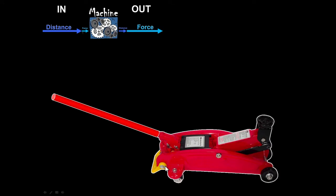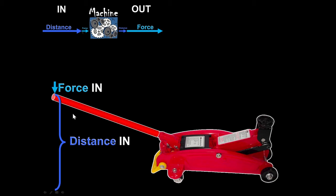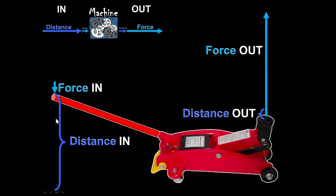A simple machine like a floor jack is a good example: you put a little bit of force on the handle and move it a long distance. You're doing work on the machine, and the machine gets out a lot of force but just a little distance. You move the handle a lot, and the jack rises just a little — but you can get out a lot of force by putting in just a little.